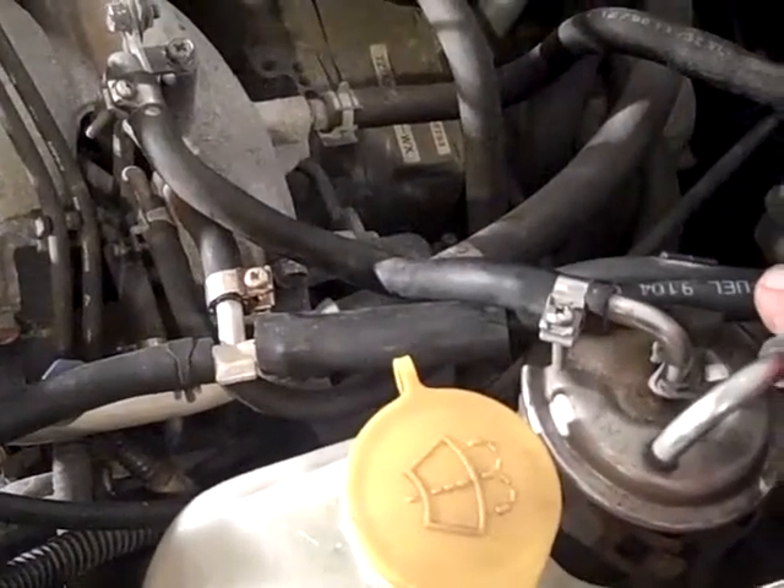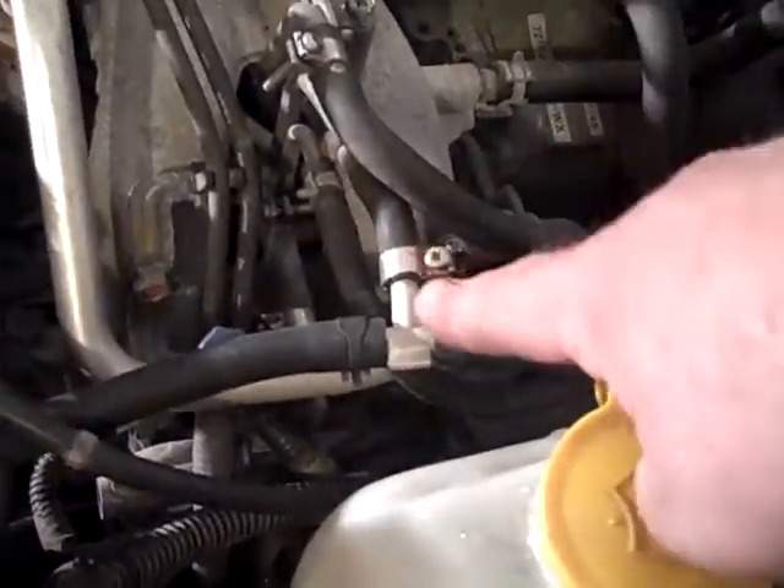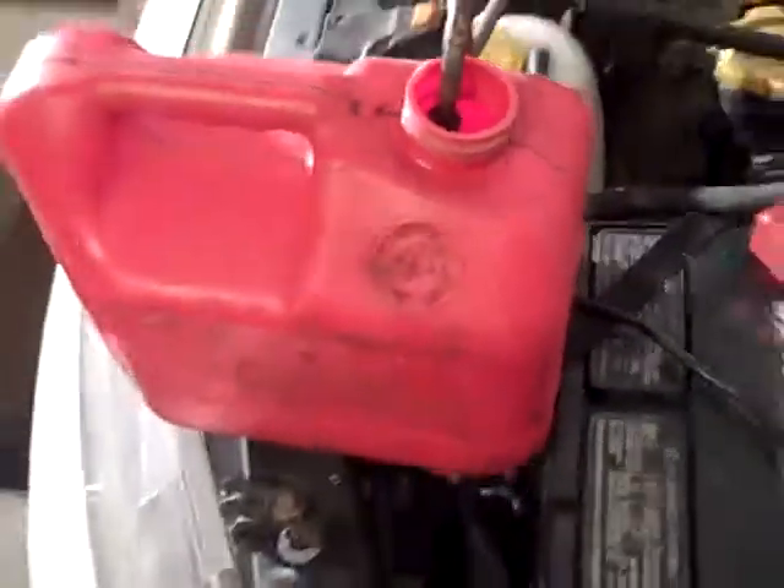So what it does is, when you open the valve, path of least resistance, instead of going back into the tank, it goes into my little tank. That's how I get gas. Let me show you.